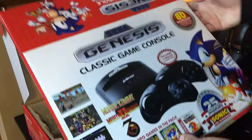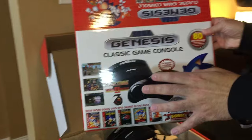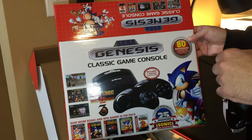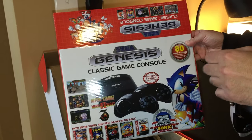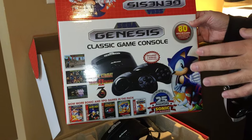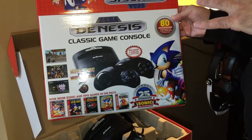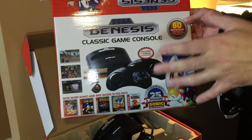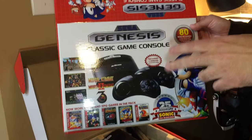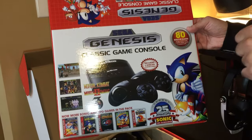That's pretty much everything unboxing-wise with this new 2016 version of the AtGames Sega Genesis Classic Game Console. Be sure to check out the full written review on Armchair Arcade for a lot more detail and of course gameplay videos showing the various games, flash cart, and cartridges in action. Take care.